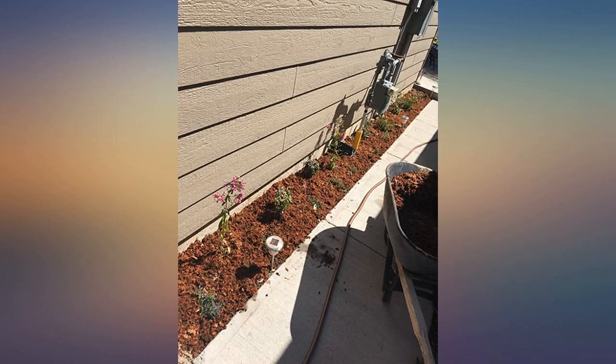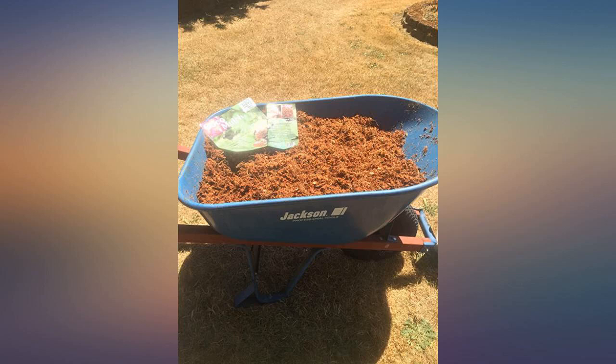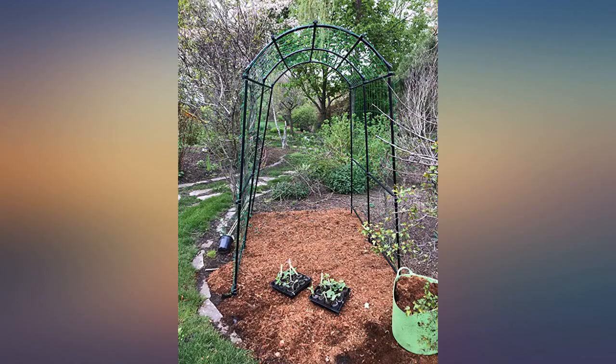Wish it were possible to buy bulk quantities at a discount, as it's quite pricey if you want to do larger areas of 3 inches depth. Still, beautiful mulch that I will keep buying.